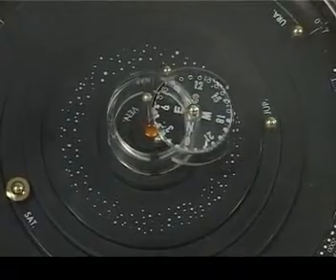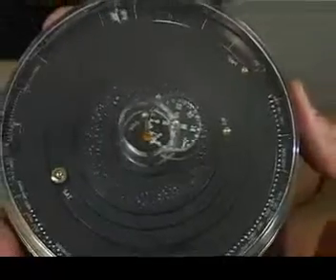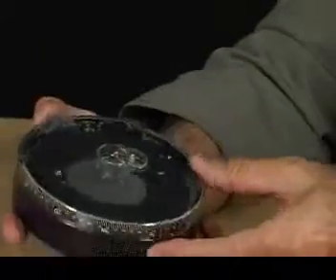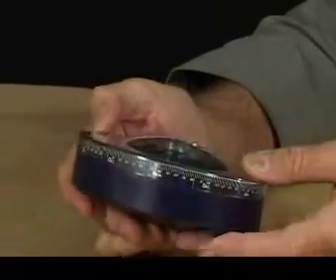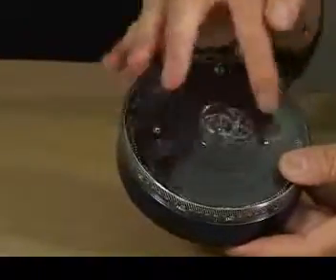Here's a charming little pocket planetarium which you can keep in your pocket and take out at night time to find out what planets are visible in the sky. It's a very clever bit of engineering inside because there are a lot of gear wheels. These little silver things are the planets.